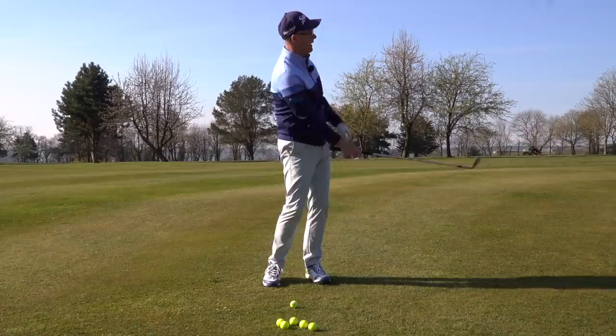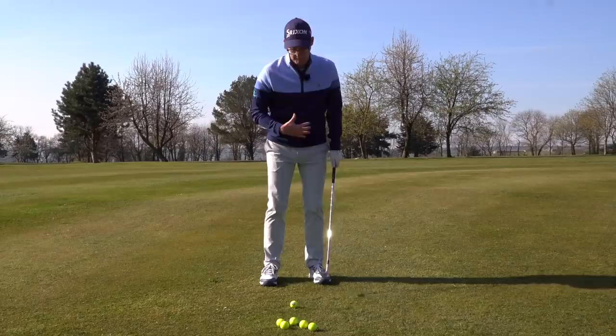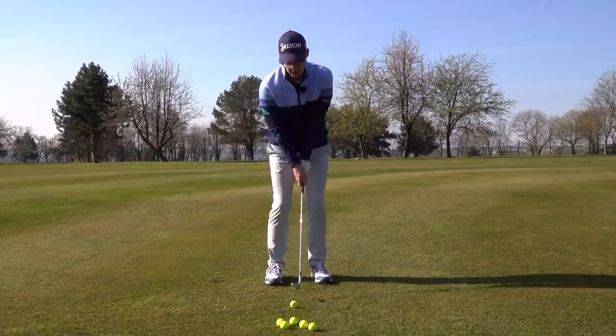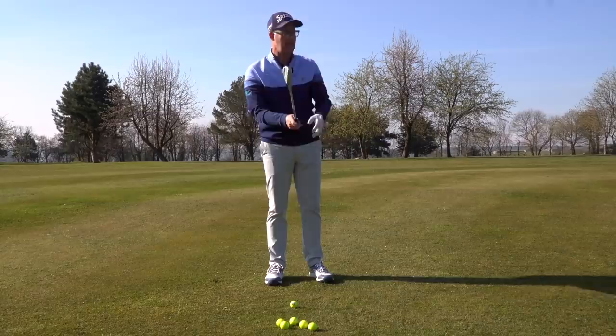Next, I'm going to soften my arms — left and right — making sure they're nice and soft because I want the movement to stem from my body, my hips: turning back, turning through. The more I get my lead and trail elbows relaxed and almost connected to the side — almost to the seams of my jumper — right elbow, left elbow just connecting with the seams, and then if I turn and turn, those hands aren't getting involved with any kind of twists and turns that might get in the way, and we get that nice neutral strike.